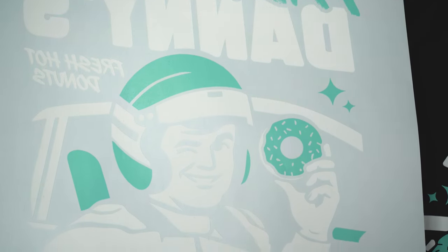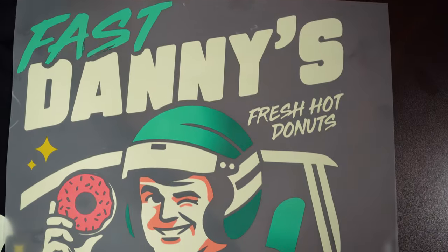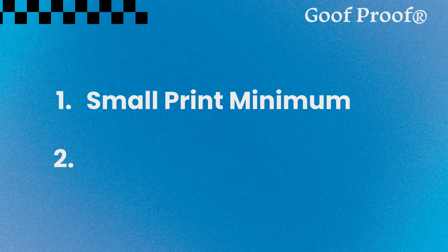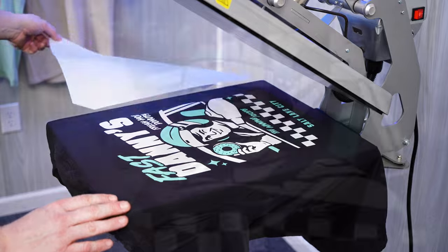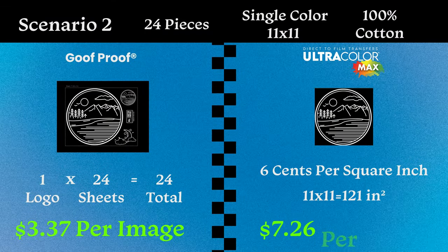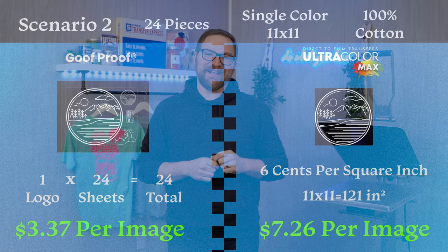Hey friends, Dave here with Transfer Express. Today we're looking at two different transfer types and which one you should use for your next project: screen printed heat transfers and direct to film heat transfers. We're going to chat about the pros and cons of each, talk about how they print and feel on the garment, and run through some examples with pricing to ensure you're maximizing your profits with quality printed custom apparel.